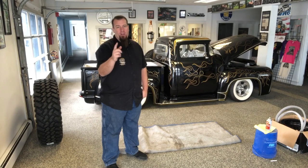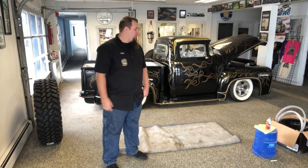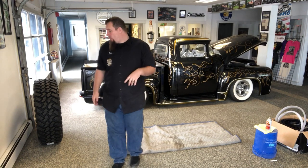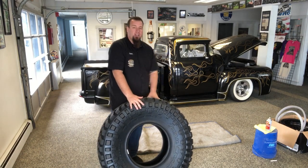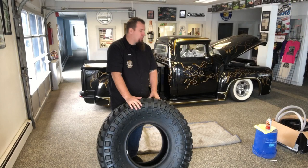It's Tuesday, and we are going to go over some tech. What we are going to be doing today is mounting some 40-inch Nitto Trail Grapplers on a set of Fuel Off-Road Zephyr Beadlocks. I'm going to show you how to mount some tires to some beadlock wheels.